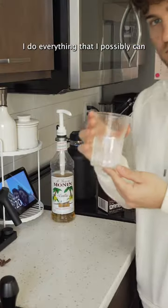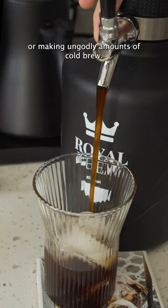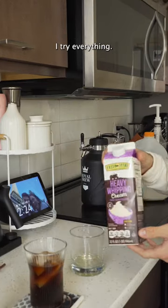Every year around this time, I do everything that I possibly can to make it feel like summer — whether that's eating an orange in the shower or making ungodly amounts of cold brew. I try everything.